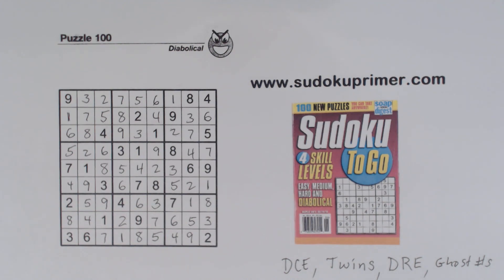When you get stuck solving a very hard puzzle like this one, you need to get very creative and start using all the hints you can find. In this case, we needed to use these four techniques — double column elimination, ghost numbers, twins, and double row elimination — in order to find that six right there. And we did, and that helped us get through the hard spot and finish the puzzle. Thanks for being here — I'll see you again.